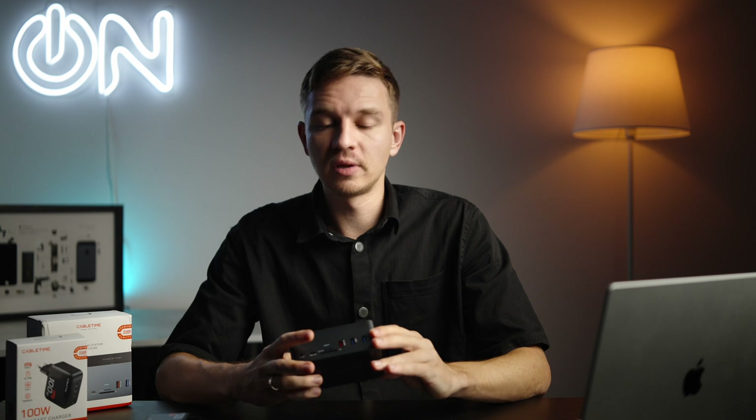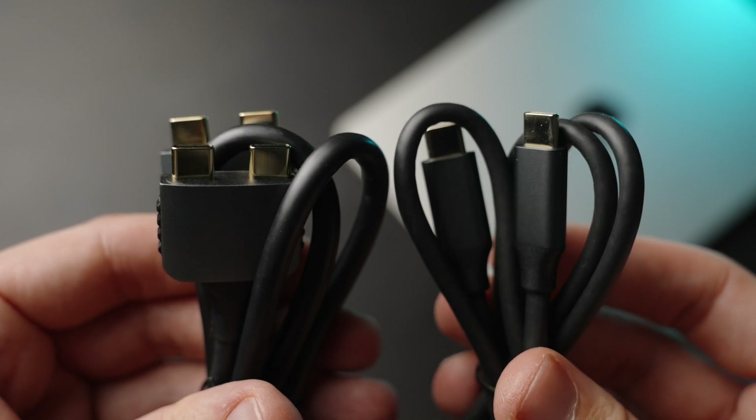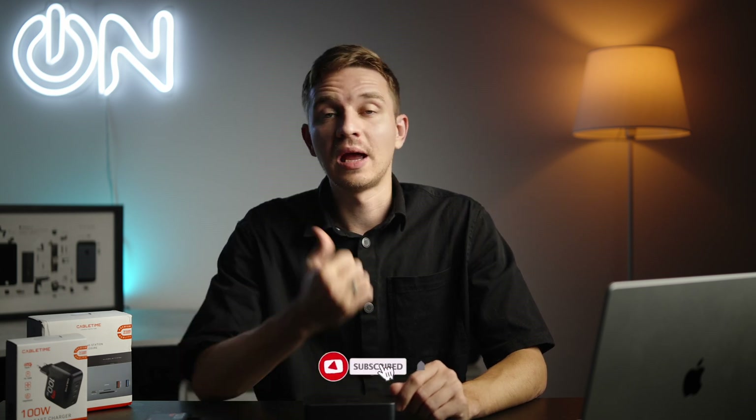All in all, I'm really satisfied with this device and can highly recommend it. I'll leave a link below to the CableTime website. If you have any questions, feel free to ask them in the comments. If you enjoyed this video, please smash the like and subscribe buttons and hit the notifications bell. Thank you so much for watching — see you in the next one. Take care, bye!